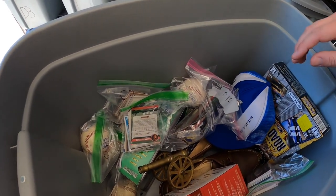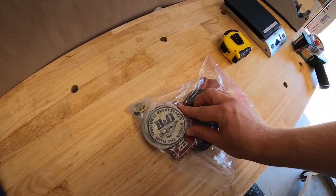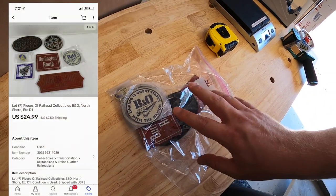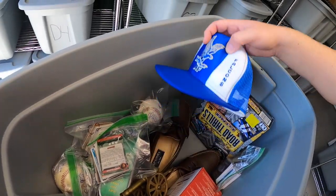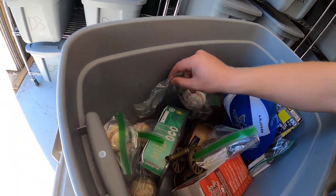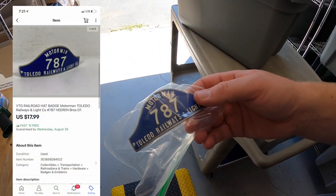Next up is some railroad ephemera — seven pieces of railroad collectibles including buttons, badges, and different things. These all sold for $24.99 plus shipping, going to viewer Sam. He says I've inspired him to start YouTube as a disabled reseller vlogging his adventures, never giving up — his channel is Eclectic Sam. Thank you for the business and I'll definitely check out your channel. There's also a Toledo Railways Motor Man badge that sold for $17.99 free shipping.